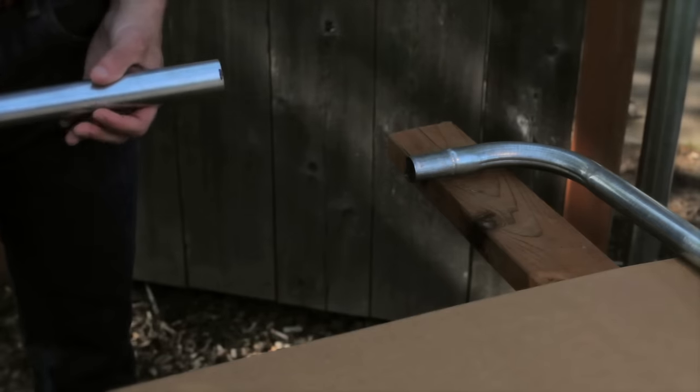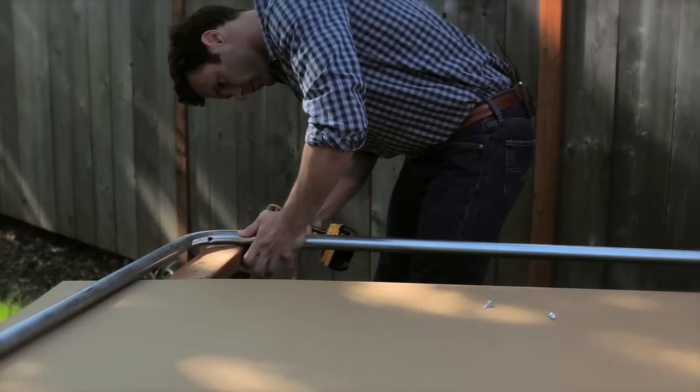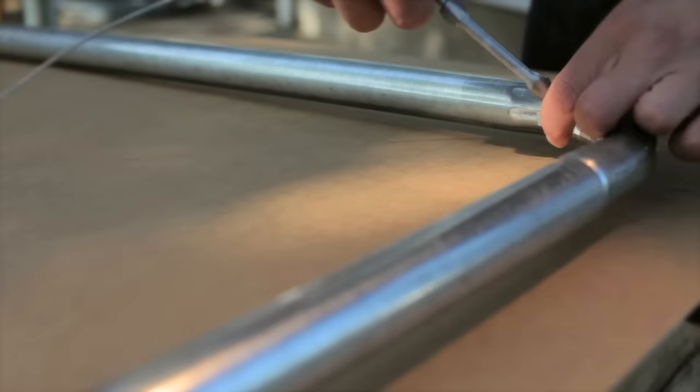We're now going to assemble the latch side vertical with the hinge side vertical to the top and bottom spreader bars. There are four set screws applied, one for each corner. Now let's go ahead and install the diagonal truss.